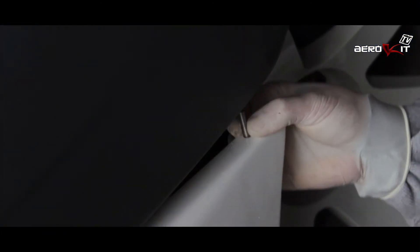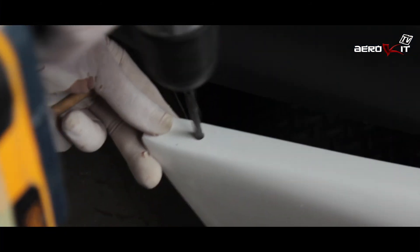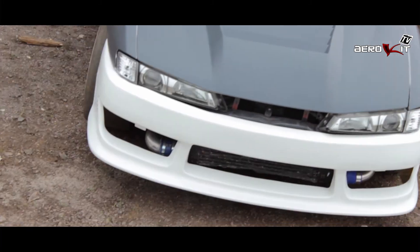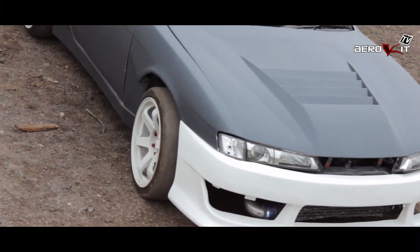At Erequip we test each part prior to moulding. And there you have it, a finished Erequip part on a car, fitted with ease.